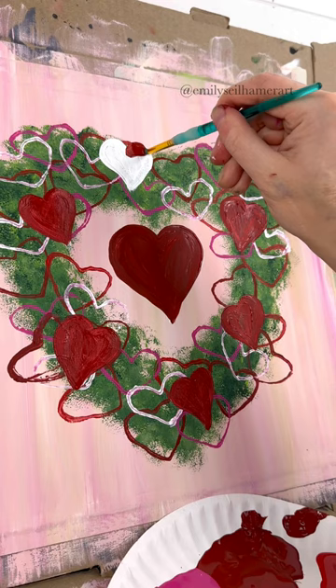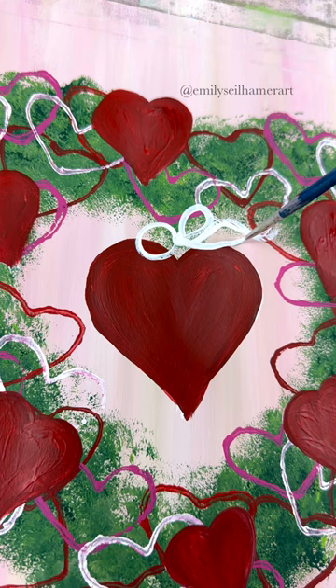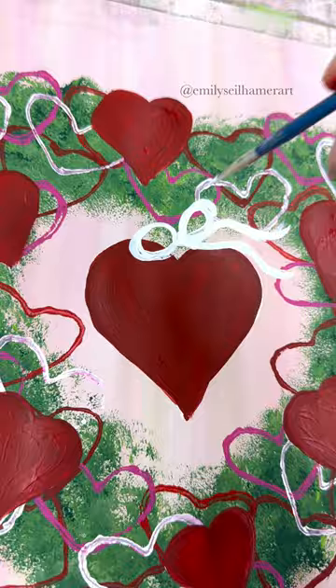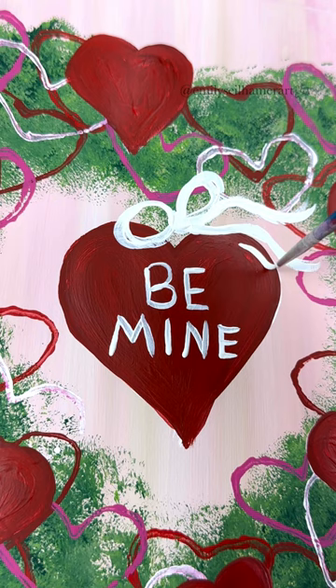Look at that. Then dry that as well. I'm going to take a detail brush and hang my red heart in the middle with a tiny bow — two loops and then two lines coming out curved like little ribbons. You know those conversation hearts? You could put whatever you want in here. I'm going to use white and put 'be mine' — that's the one heart I would always eat as a kid with those candy hearts. Maybe some pops of white for highlights on the other hearts too.